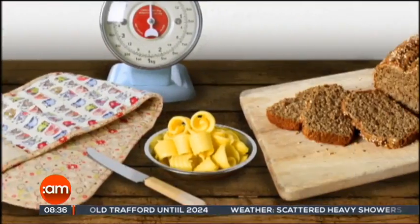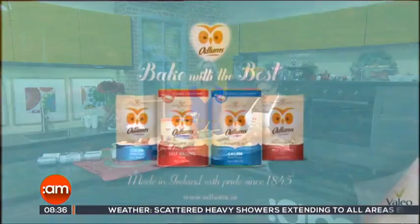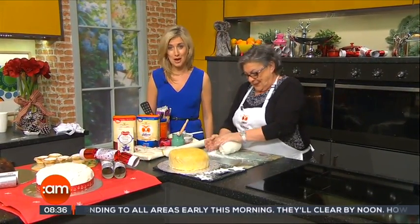Great recipes start with Odlums, proud sponsors of Catherine Leighton on Ireland AM. One of the fun jobs in the run-up to Christmas is the Christmas cake icing, and the lovely Catherine Leighton is here to show us how to do it.